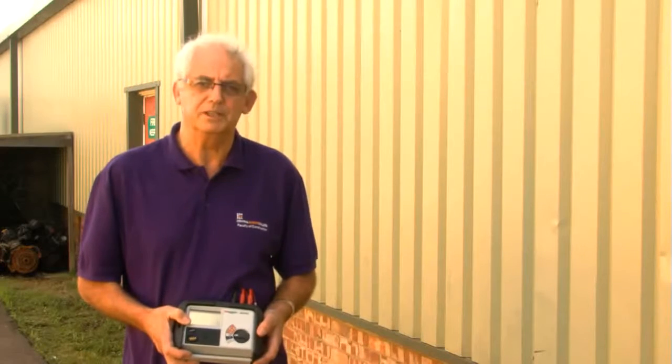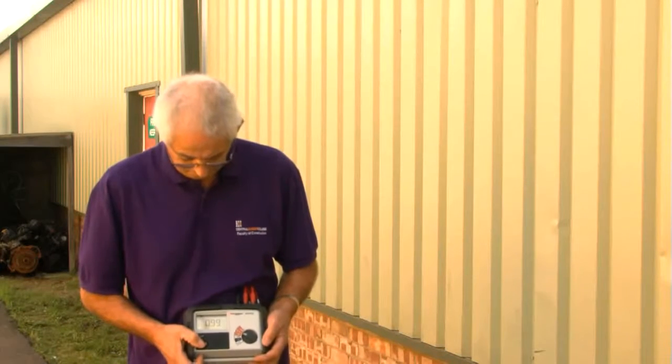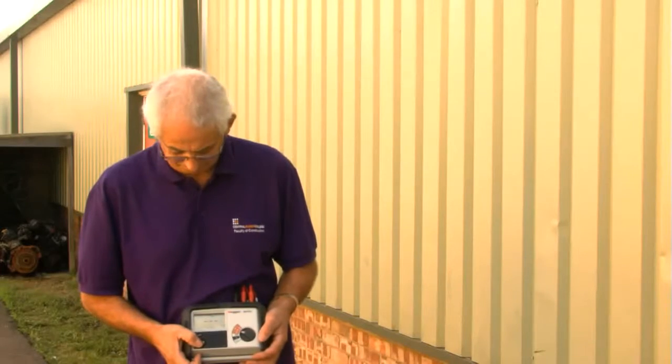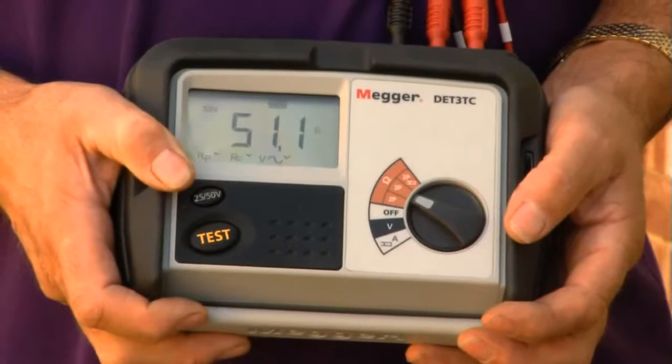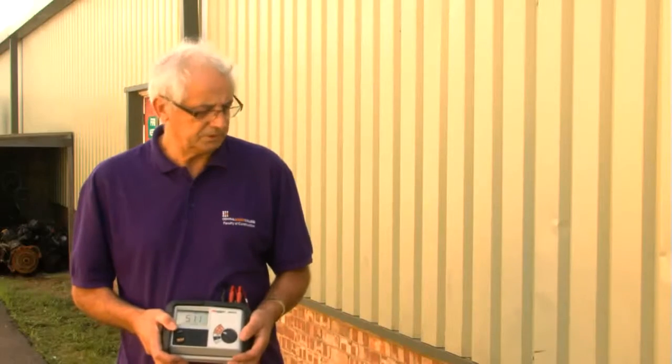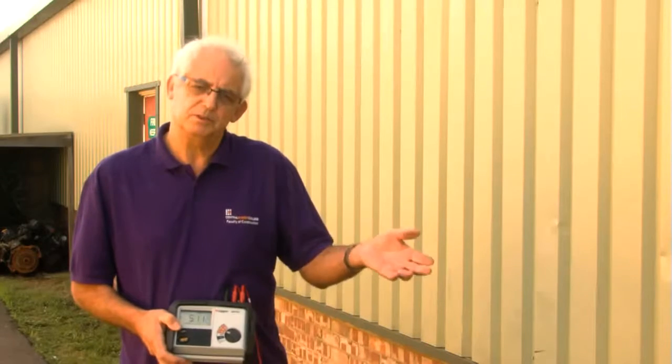So we knew that this one's a two metre deep rod — I need to move two metres away and insert another one. I've already carried out that process and just want to take a resistance value to see what difference it makes. We can see now that we've got a resistance value of 51.5. It's dramatically reduced the resistance value, so two earth electrodes would be better than one in this instance.